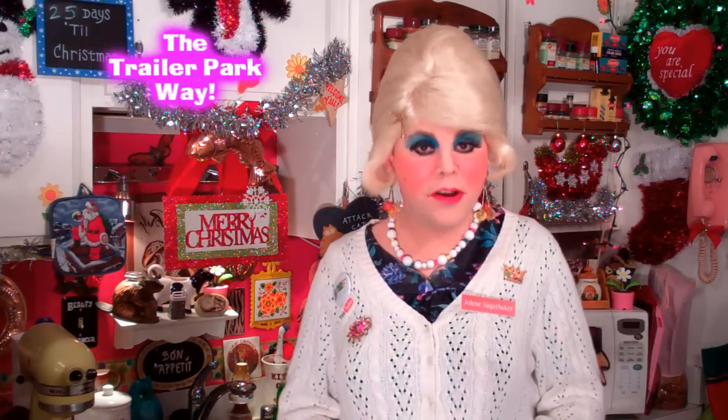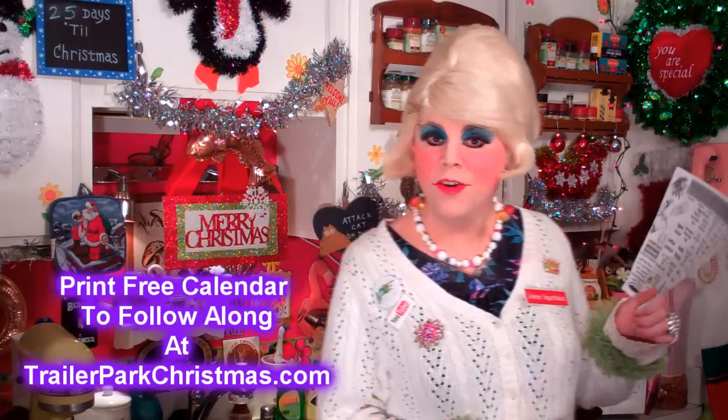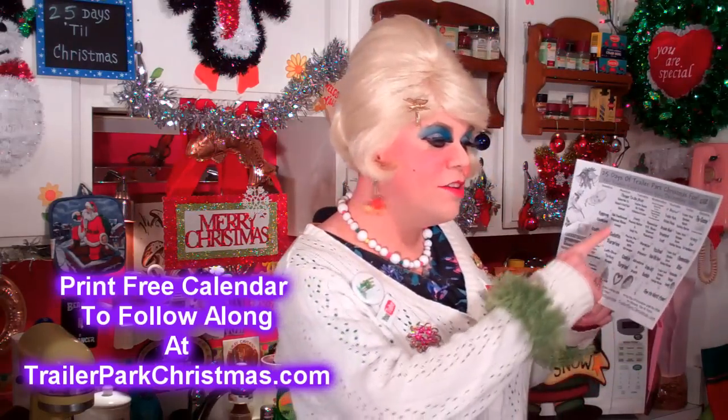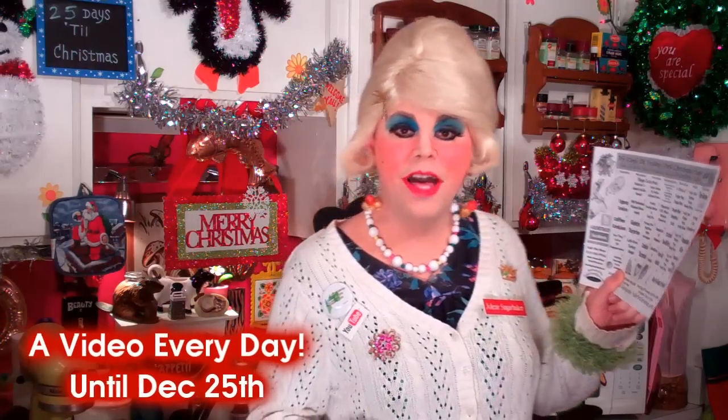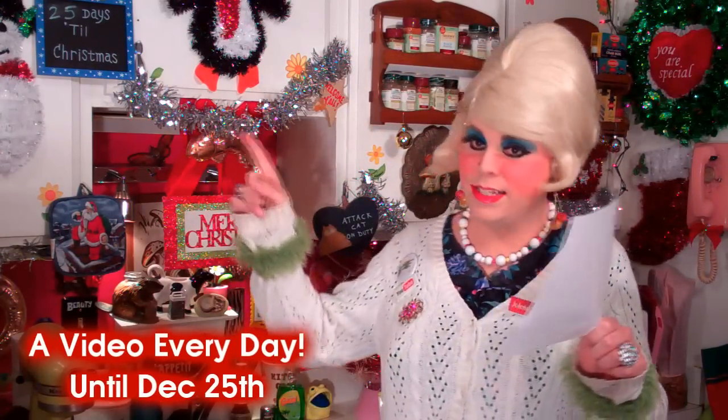Merry Trillapark Christmas. And you may have heard, if you go to my website, TrillaparkChristmas.com, I've got a calendar that you can print off and you can find out all about the videos that I'm going to be uploading here on my channel on YouTube every day of December for 25 days, cause it's 25 days till Christmas. And today we're supposed to be cooking my Trillapark Potato Soup.